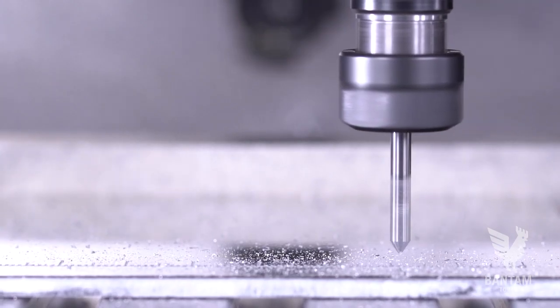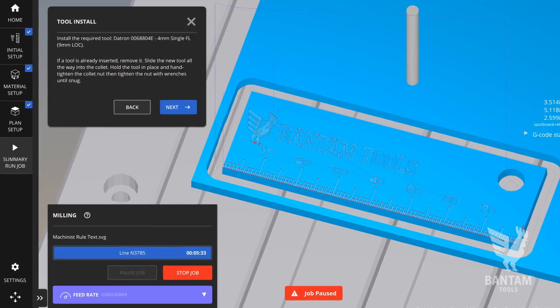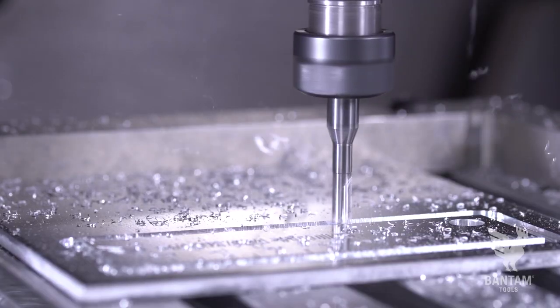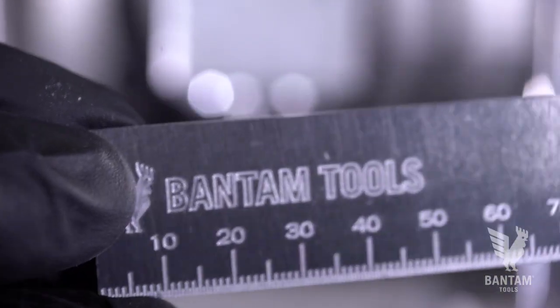First, the engraving. Then the software will pause and ask you to swap in the flat end mill for the internal cutout. The same tool is used for the outer cutout. With the rule fully engraved and cut out, go ahead and remove it from the mill. If you want to stop here, have at it and go measure some stuff.